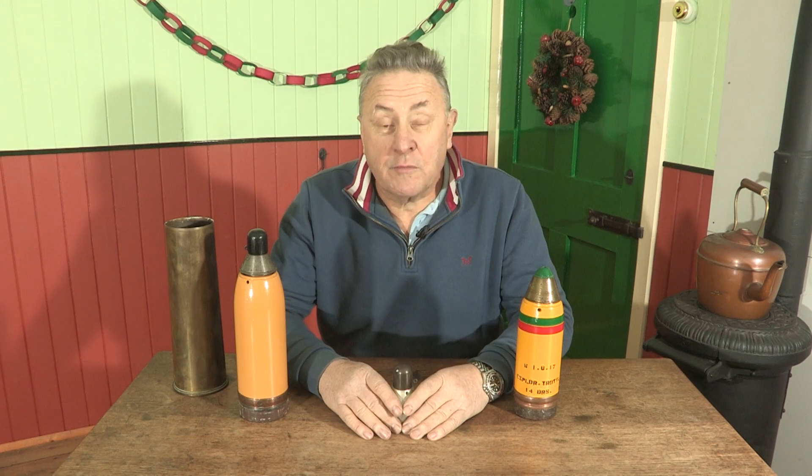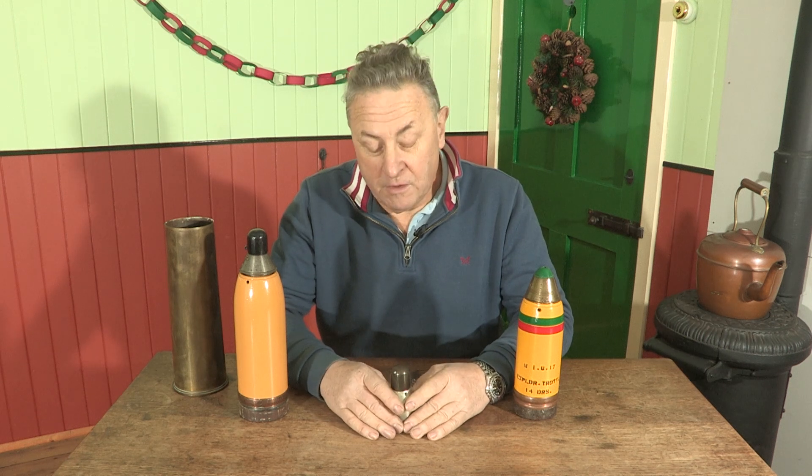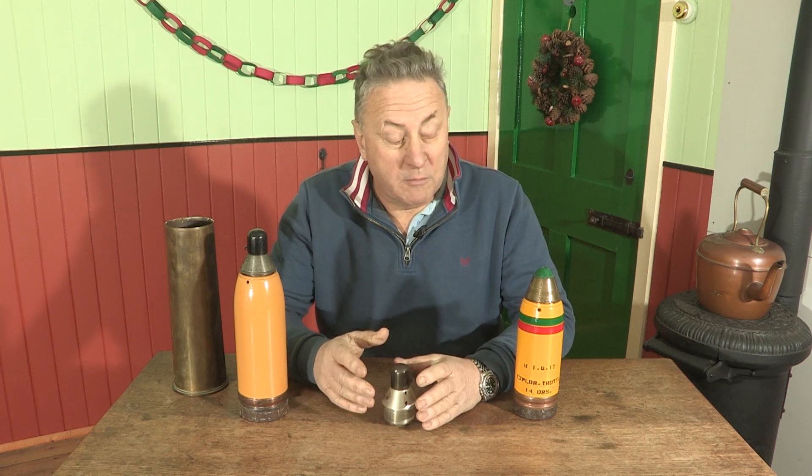You might have noticed that I normally end up talking in these talks about something that goes bang. Today's no exception - I've got an artillery fuse. This is a number 106 fuse. The requirement for this came about because the ones that came before it, the 100 series, which were developed and put into production in a little more than 10 days in 1914, had a few problems.